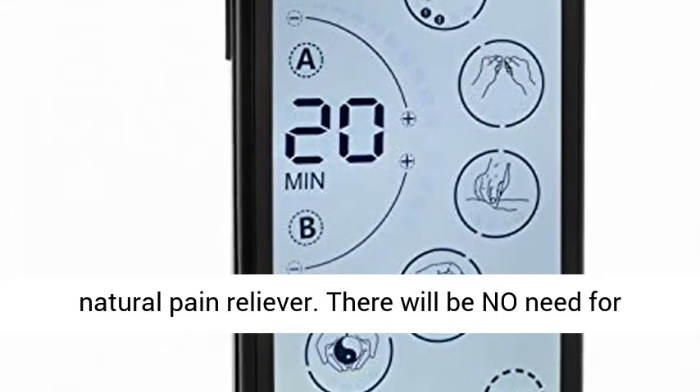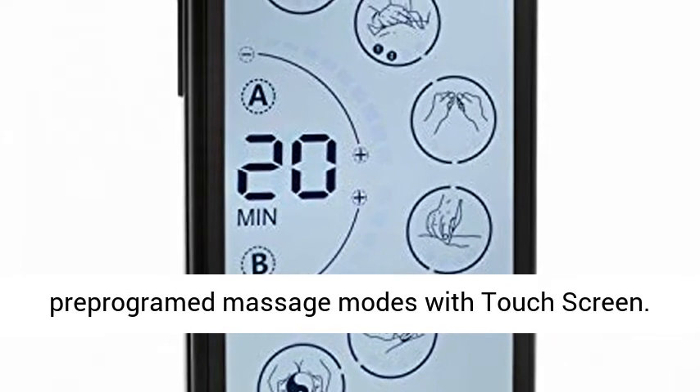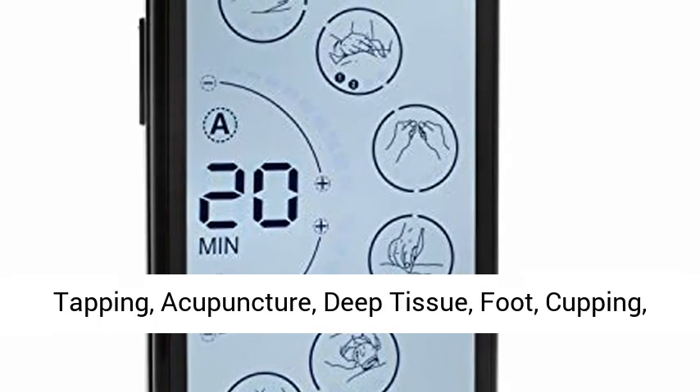There will be no need for pain pills anymore. It features multiple pre-programmed massage modes with a touchscreen, including tapping, acupuncture, deep tissue, foot, cupping, and combo.